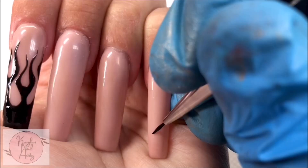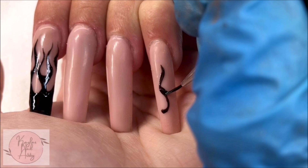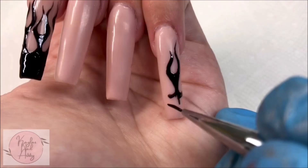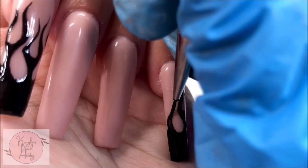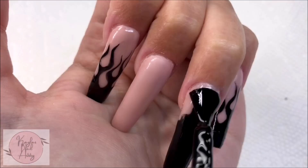Just going to do the same thing on the pinky. I'm painting the ring finger and thumbnail completely black. We'll do some designs on those later.